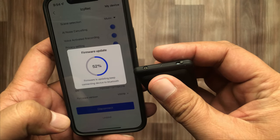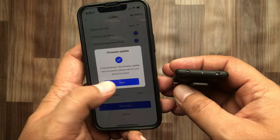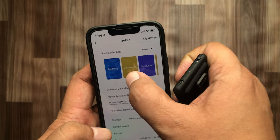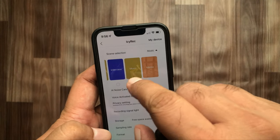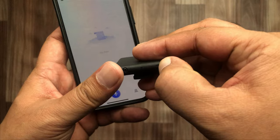It will take some time to update, so please wait until the process has finished. The recording modes include meeting, classroom, interview, music, and voice memos. Recording in music mode is the default mode, but you can record anything by sliding the button to the left.